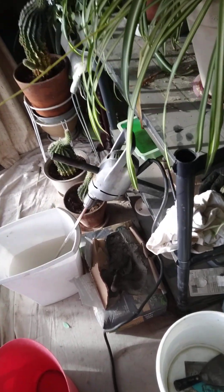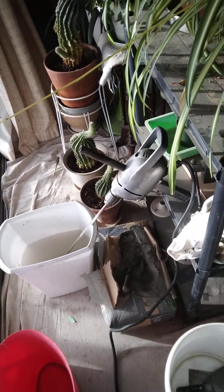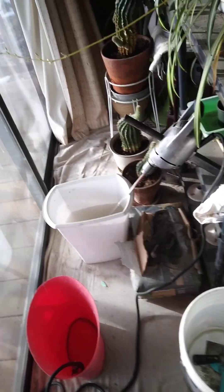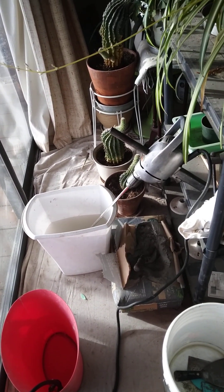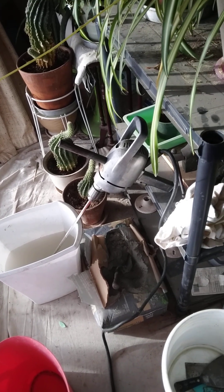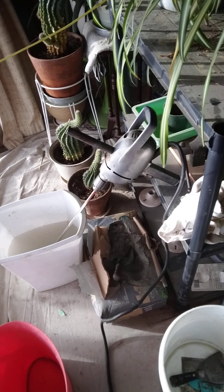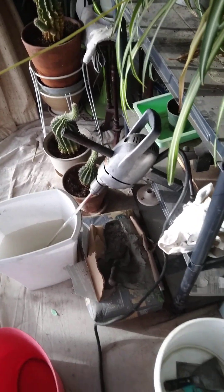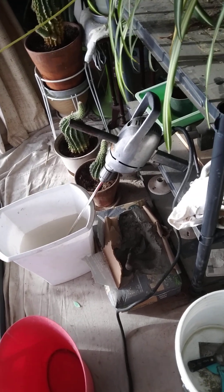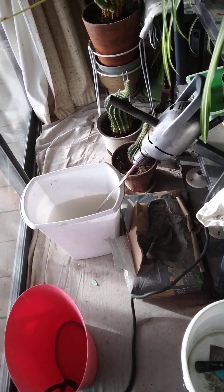Hi folks, I just posted a video on a shower install I'm doing as part of a bathroom remodel, and I wanted to do a follow-up video as a safety warning for people. I'm going to put on my electrician's hat now — I am a licensed electrician and I do have a current master's license.